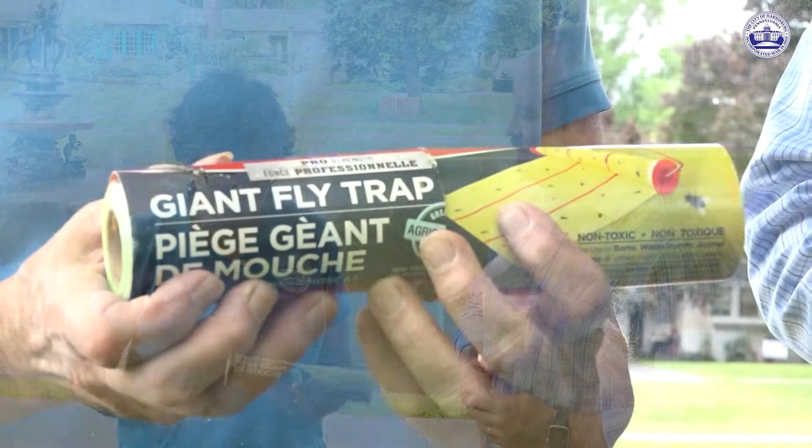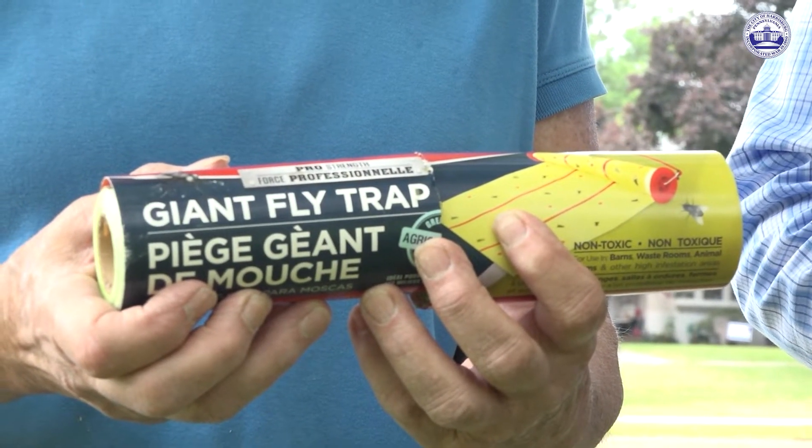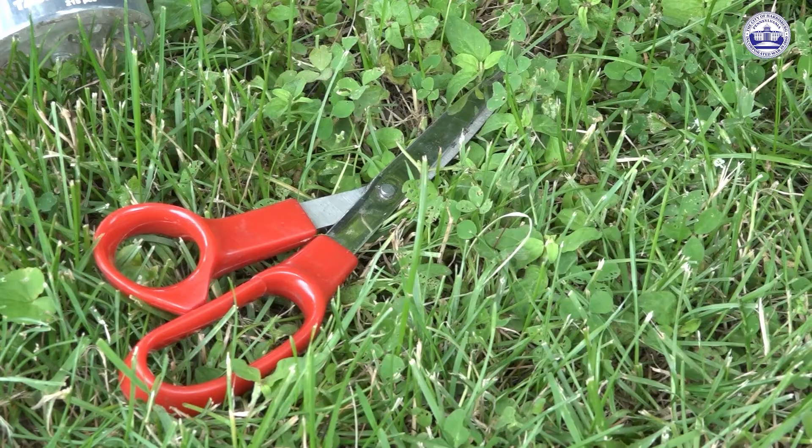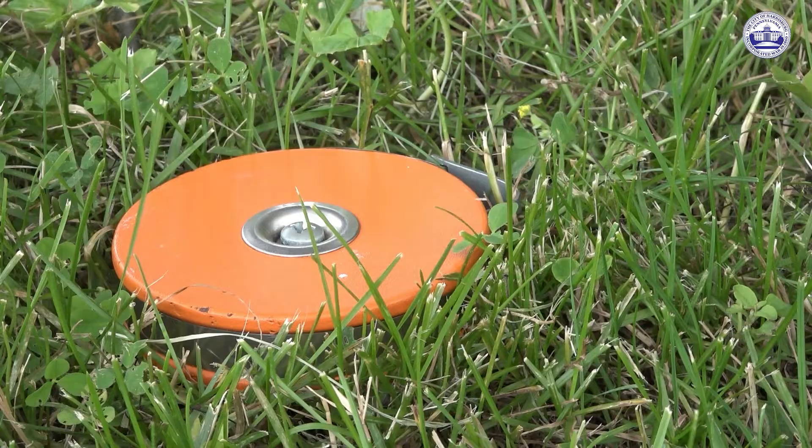You need a giant flytrap or flypaper, screening, nylon screening, a pair of scissors, thumbtacks, and a hammer and a measuring tape.